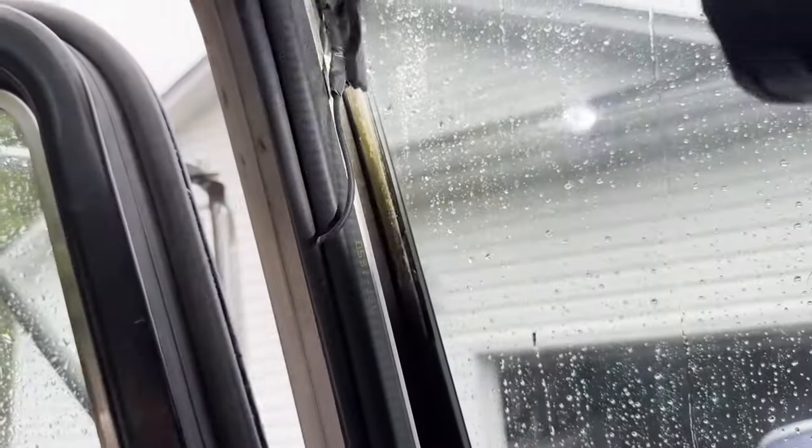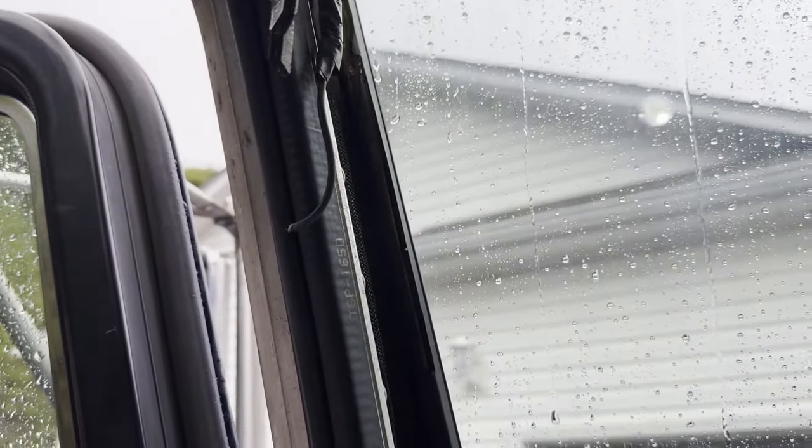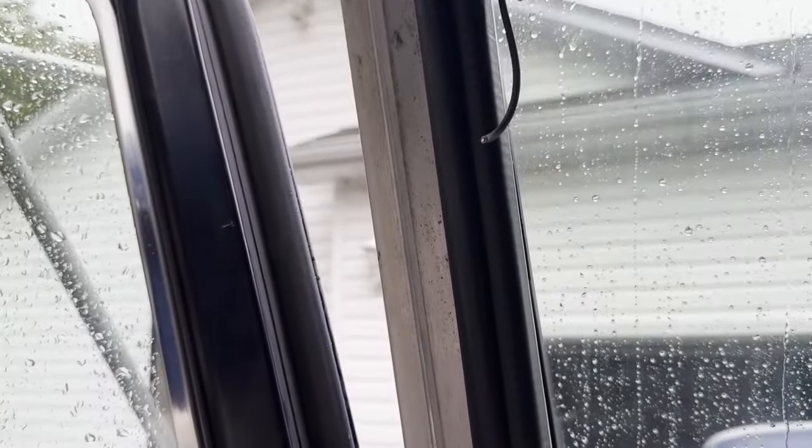Well, it should have been inherently obvious — the piece of missing gasket. But look at the water running down. Look right there. That would be a windshield gasket.